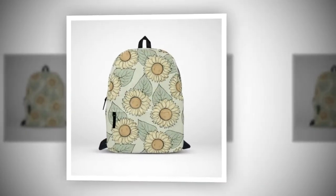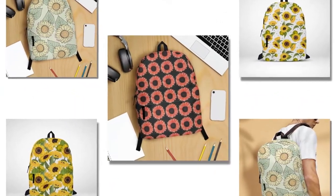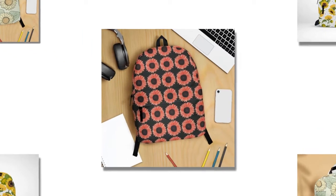Now onto the fun part — the design. With its super fun and unique patterns, this backpack is guaranteed to make you stand out from the crowd. Trust me, you'll be turning heads wherever you go.